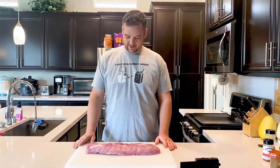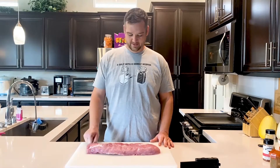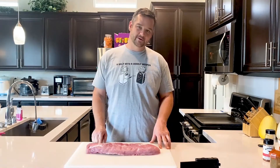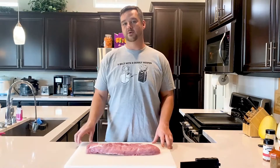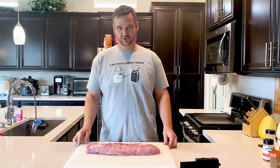Welcome back everybody! Today we're gonna make some baby back ribs — they're gonna be meaty, they're gonna be tender, and they're gonna be falling off the bone. Stick around, I'll show you our recipe. Let's do it.